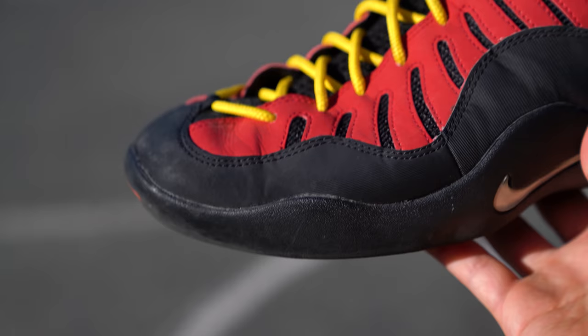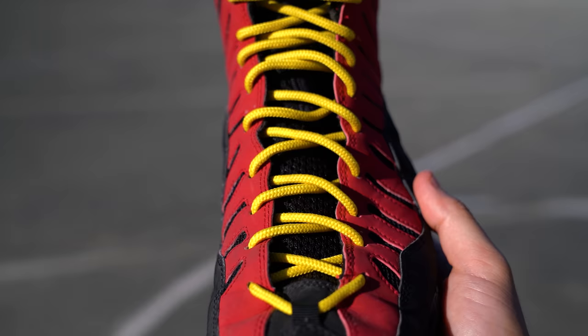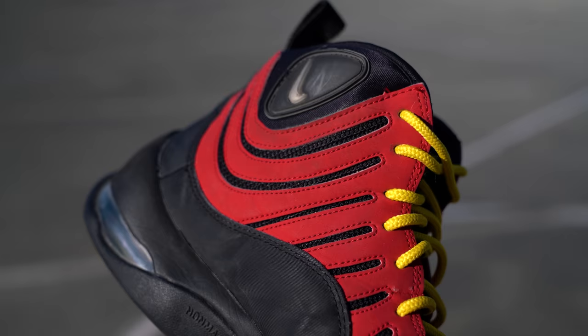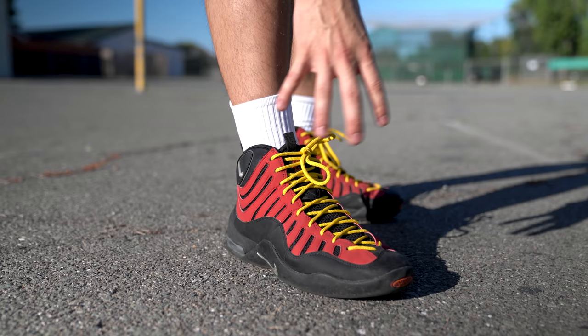In terms of ventilation, you can see this black mesh on the underlay behind the red upper, and the entire tongue is also an open mesh, so you do get some breathability. I'm not going to say it's a 10 out of 10 — I'd give it a solid 6.5 to 7 out of 10. It's really hot today so my feet are kind of feeling it, but it's not a complete sauna. You do get some ventilation with the Nike Air Bacons.